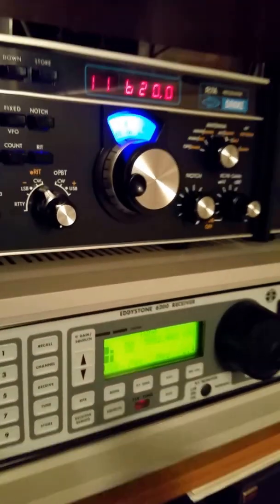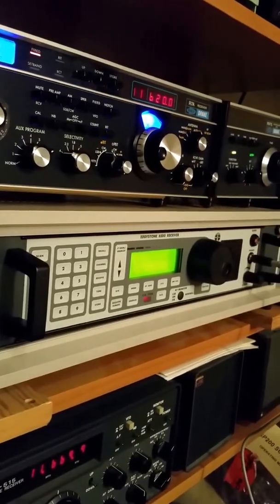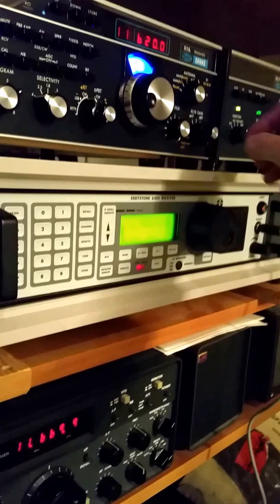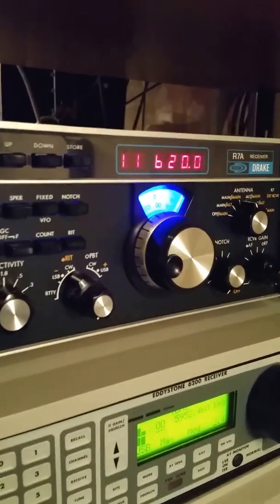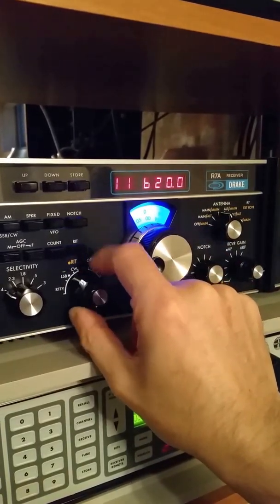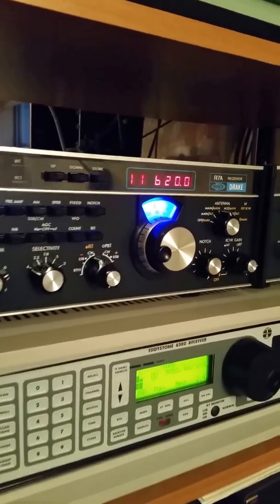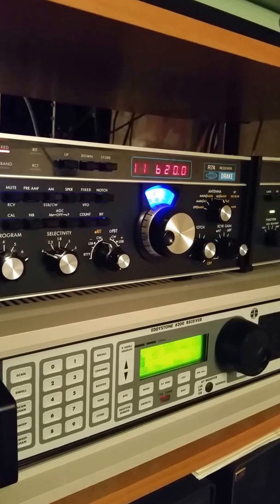All right, so you get the point here — two fine receivers: the Drake R7A with RV75 combination, and this actually quite rarely seen Eddystone 6200, which was obviously made for government and military applications. Let me turn the Drake back up now, back to India, and we'll end this video with some nice music from All India Radio, 11620. Okay, that's it from the Radio Shack here in Potomac, Maryland. We'll be back with some other radio comparisons in coming days and weeks. Good night.